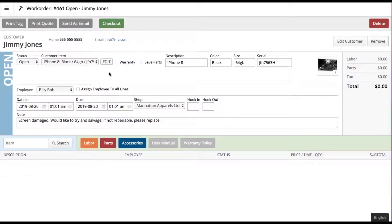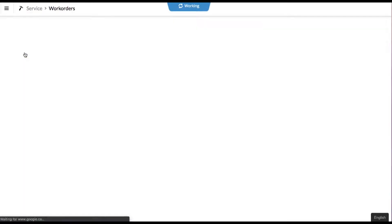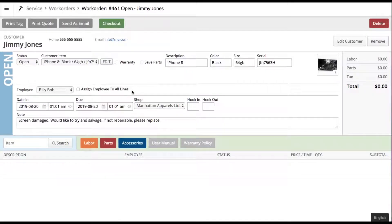At this stage the rep who's taken in the product can walk away, print out a tag, and put it with the product in the service department. The next day your service guy is going to come in, click work orders, and that gives him a list of everything that's come in with an open status. He clicks open and this shows him the open work order and all of the details.